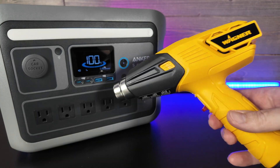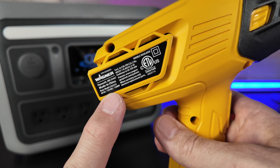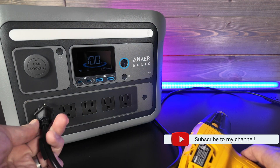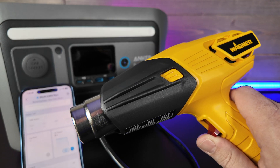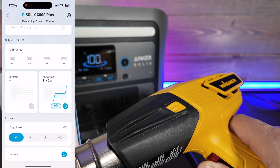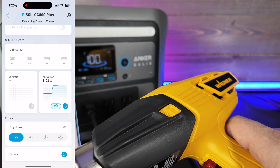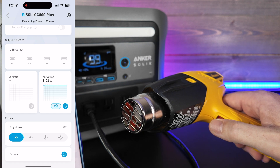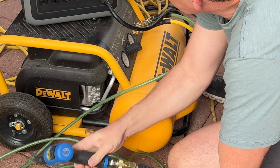Does it actually power high-powered tools? Here is a Wagner 1,200-watt heat gun — this thing draws a lot of power especially on high mode, so let's plug it into the C800 Plus and see how it does. You can see in the app we've got around 541 watts being pulled right now. Let's kick it up into high — now we've got close to 1,200 watts. With the SurgePad technology this thing can handle bursts of 1,600 watts. I put it to the test with various power tools and it gets the job done.